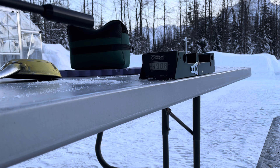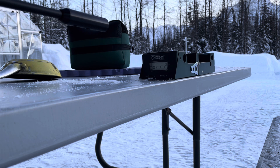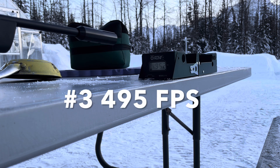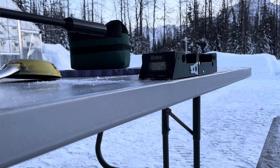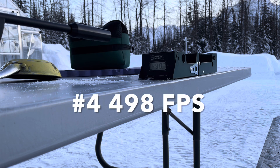I might shoot a string of five just out of curiosity since I've got this all set up. Since that one dropped, let me get one more test since I've got this dialed in now: 495. And one more: 498.